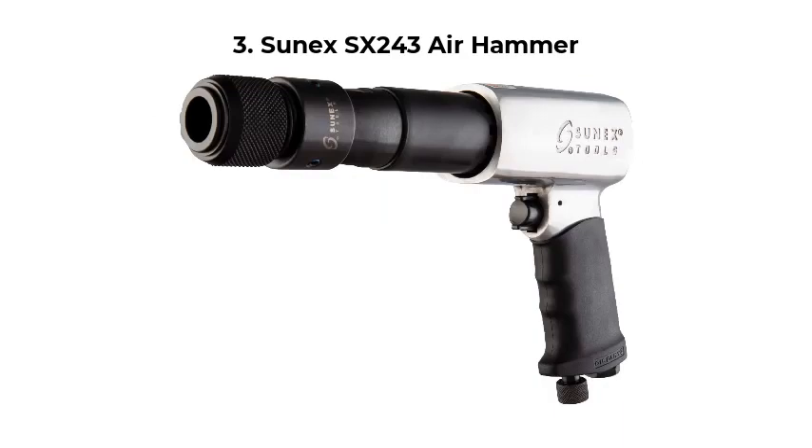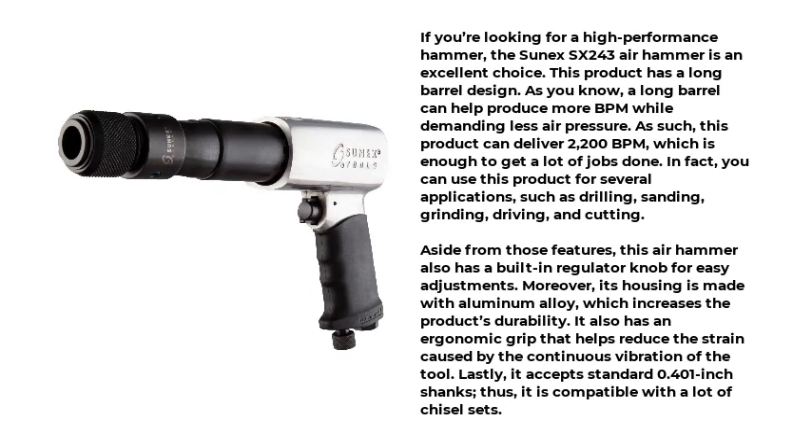Number 3: Sunex SX243 Air Hammer. If you're looking for a high-performance hammer, the Sunex SX243 Air Hammer is an excellent choice. This product has a long barrel design, which can help produce more BPM while demanding less air pressure. As such, this product can deliver 2200 BPM, which is enough to get a lot of jobs done. You can use this product for several applications, such as drilling, sanding, grinding, driving, and cutting.